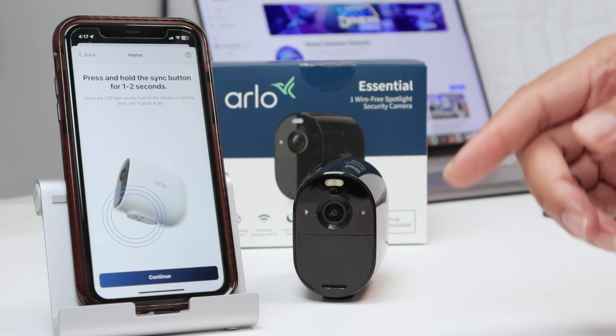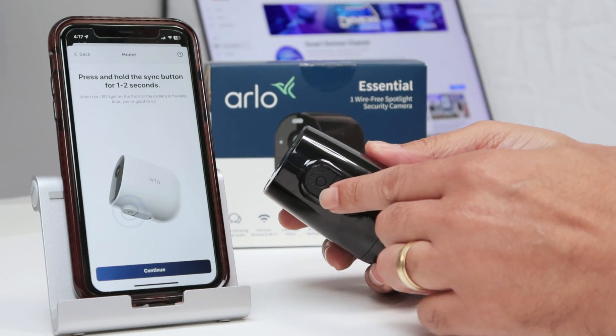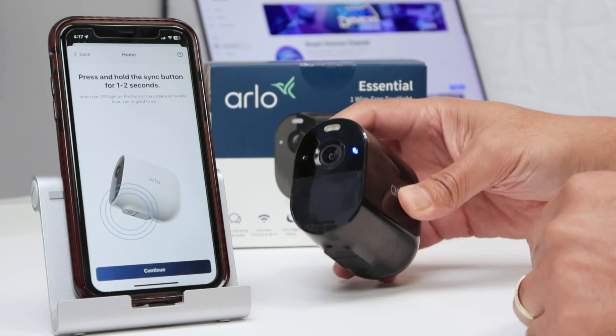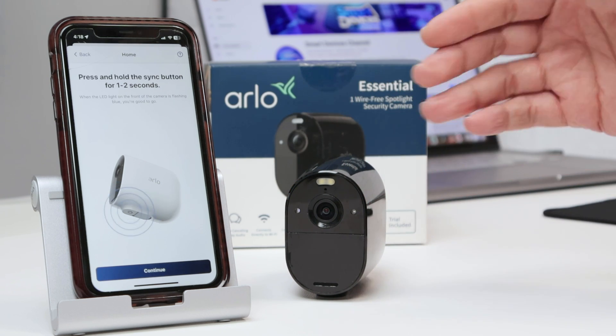Now it's time to press the button here on the bottom of the camera. So I just press now for two seconds — one, two — and then let it go. And now I see the blue LED. So the camera is ready to go.